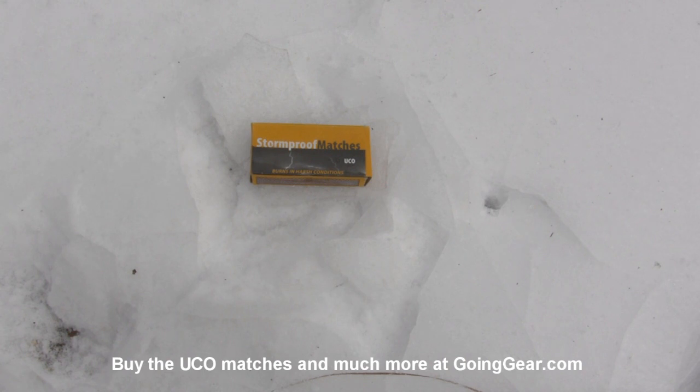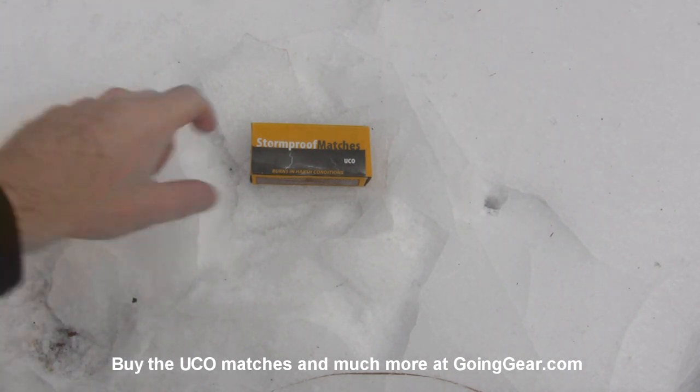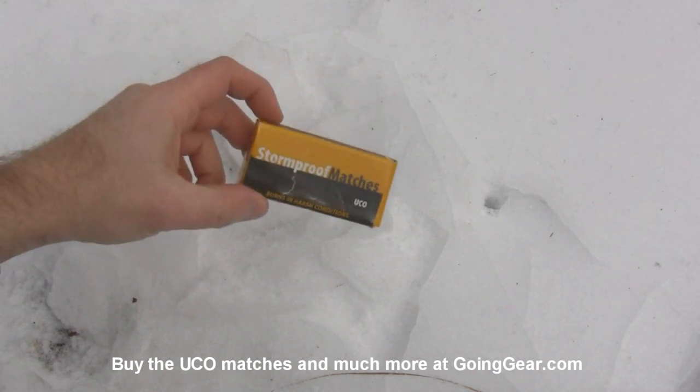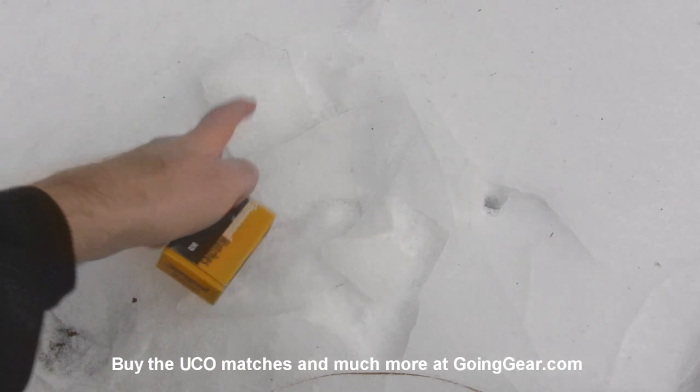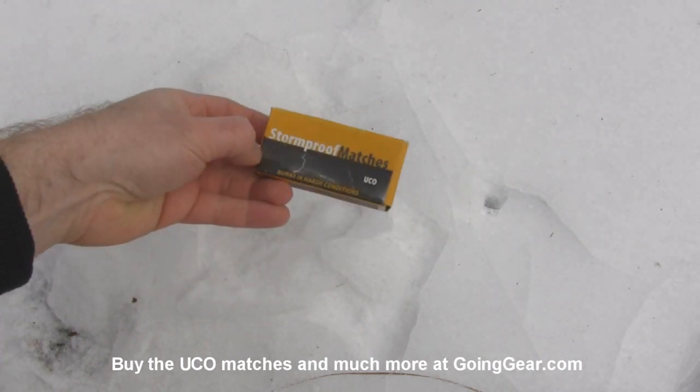Hey, it's Marshall from Going Gear, and today we're going to take advantage of the most snow that Georgia's gotten in a really long time and show you just how storm proof the UCO Stormproof matches are. They say these things will burn in pretty much any conditions, so we're going to test them in the snow and the ice, some water, some dirt, and see just how well they do.